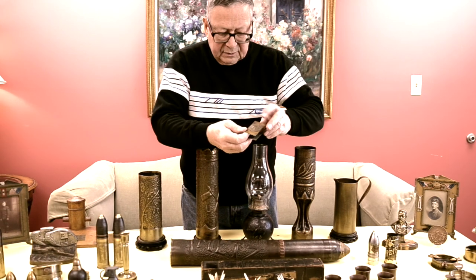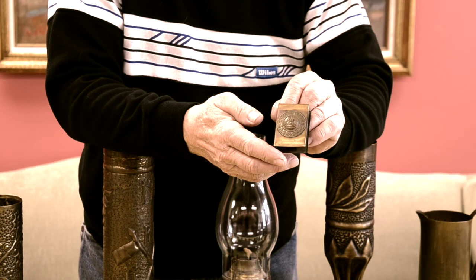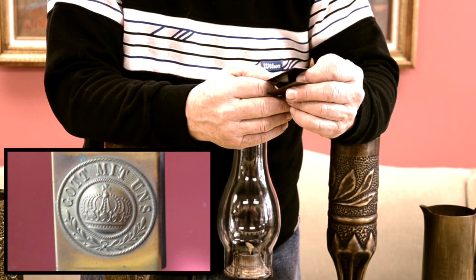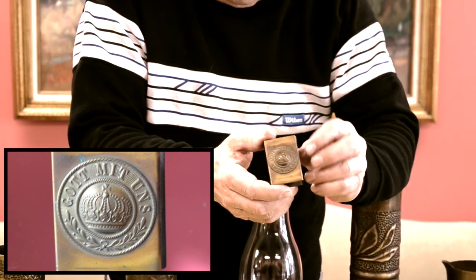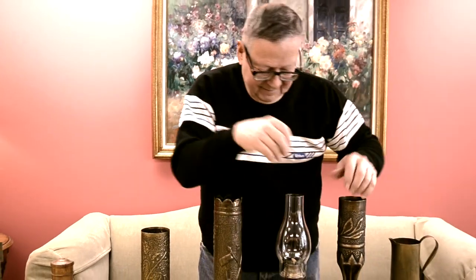From World War I, this was a common item — they were commercially made, probably also made by hand. This one has a German belt buckle symbol on it. It says 'Gott mit uns' — God is with us, they thought. At any rate, that's a matchbook cover, goes along with the ashtrays. I think that pretty well sums it up. Trench art is really hard to define, but the classics were made between 1914 and 1939, and the most classic examples are usually artillery shells that were engraved. Thank you.